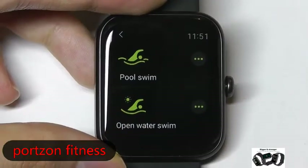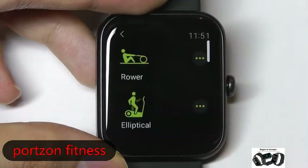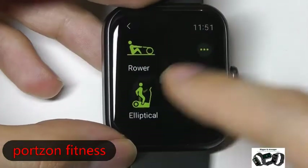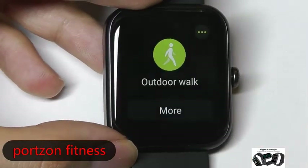The watch itself is rated IP68, so you can take it into the shower and it will still survive. However, it's not a 5 ATM rating, so I would be a bit more cautious about going into deeper waters.